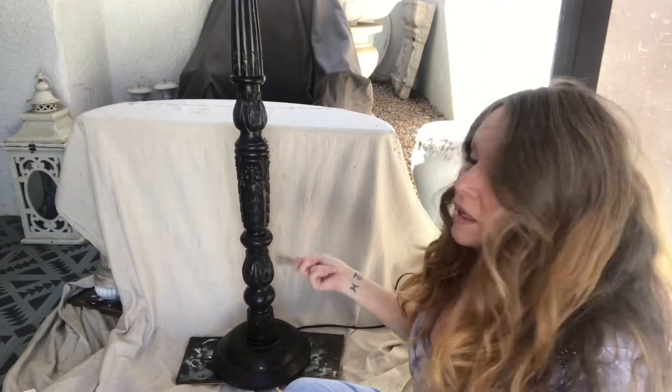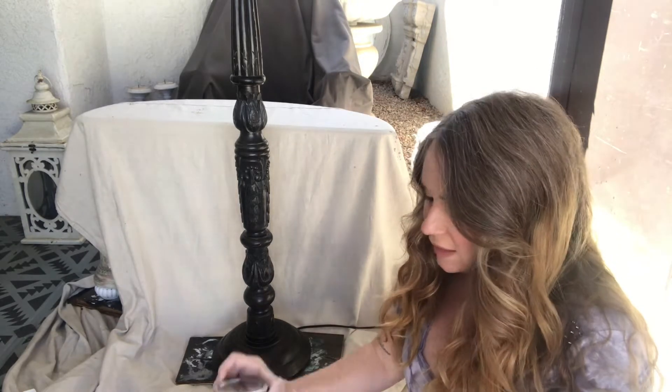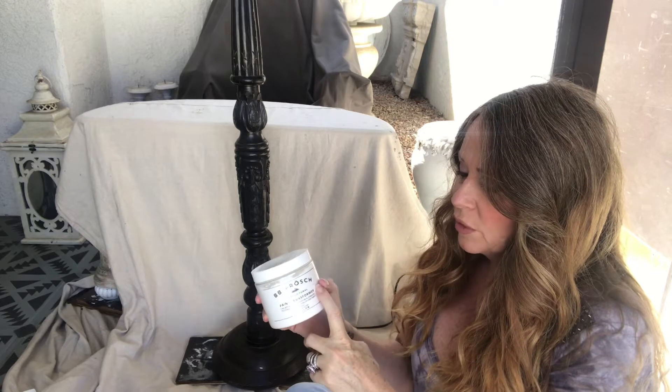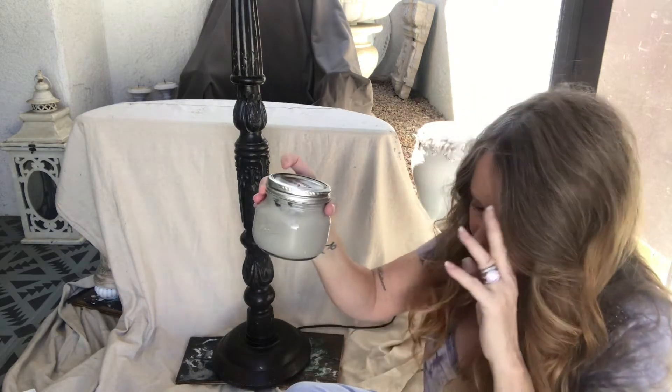Now that we're done doing the Amy Howard's Clean Slate on it, I ran out of my Annie Sloane French Linen paint. So what I did was I brought it to the hardware store and matched it. Then I mixed it with my BB Frösch paint transformer — just two heaping tablespoon scoops of this. It will transform any paint into chalk paint.